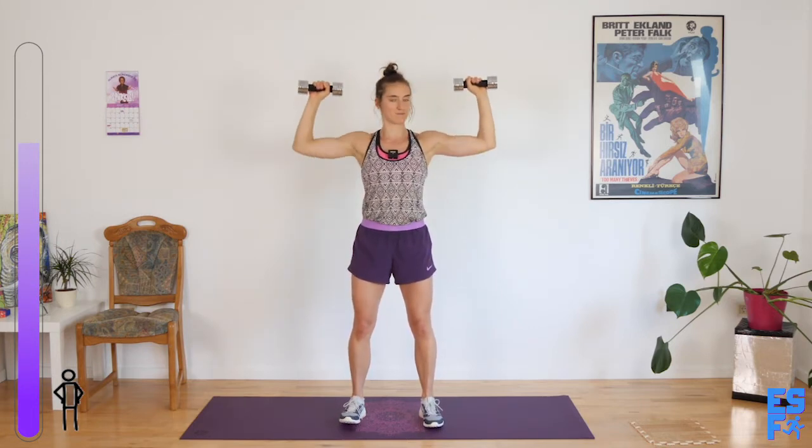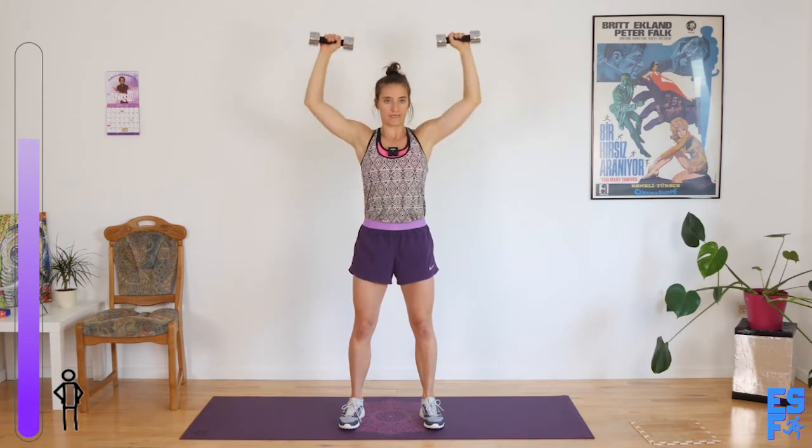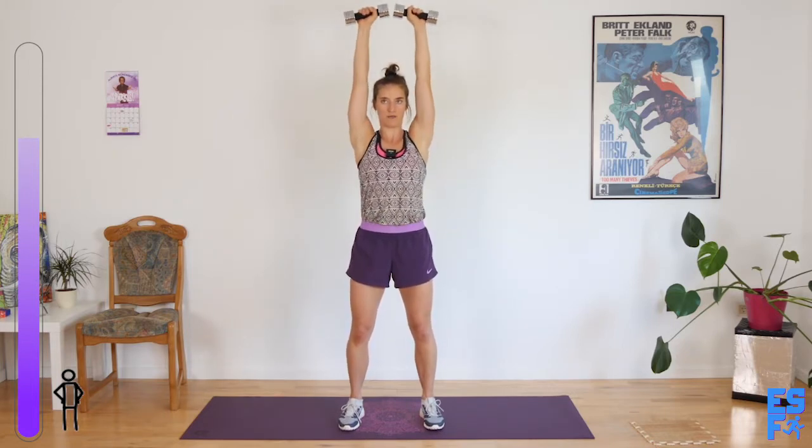Guys, ready? Overhead press. We left biceps and we're going to the press. Honestly, we don't need to do too much bicep work — your biceps work in most other arm motions, including this press. You'll notice I opened my feet slightly wider for this, because the hands are overhead and I need a bit of a wider base, just to make sure I don't topple forward or backward. Especially if you're long-legged and short-torsoed like me.